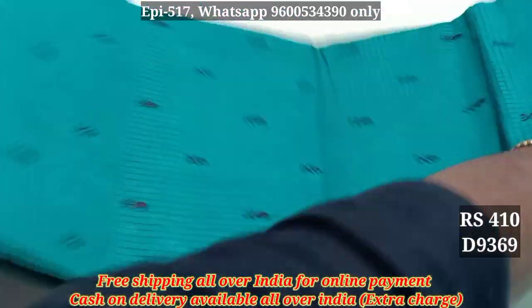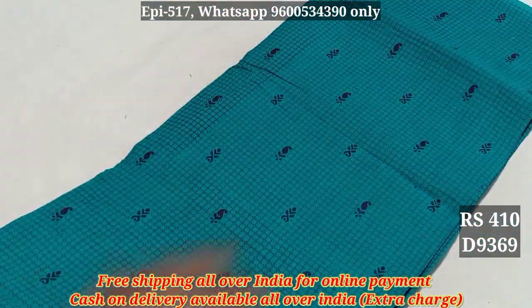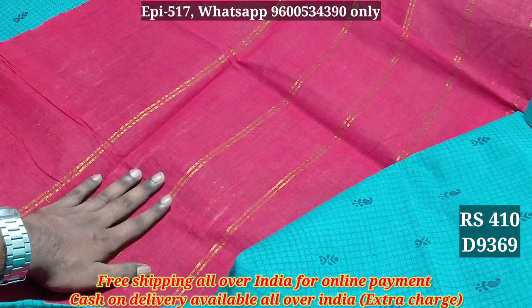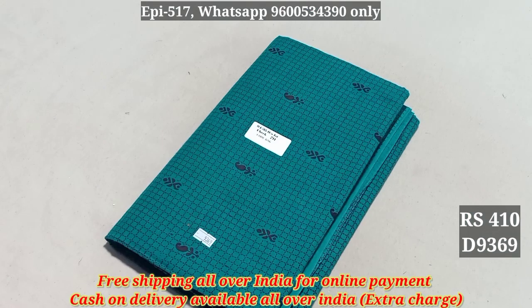This is a full view. You can see a borderless border. You can see a pattern with checkered lines. You can see a vertical line with a vertical line. You can see a contrast color with jerry lines. This is mostly blouse without blouse.